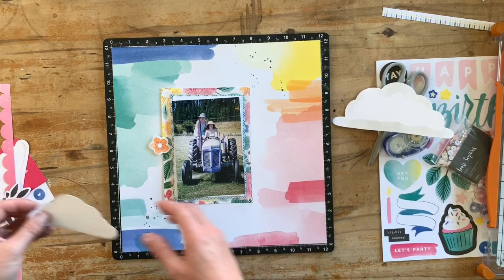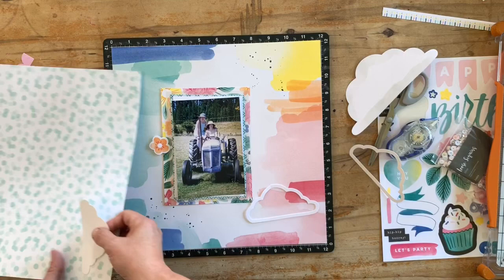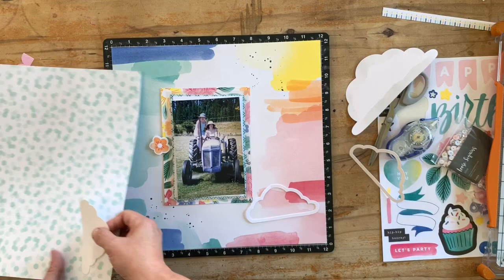These little embellishment pieces I'm pulling out came as part of the scrapbooking kit. If you've watched any of my other videos you probably know I'm not very good at following the instructions exactly, so I like to use these however I see fit.